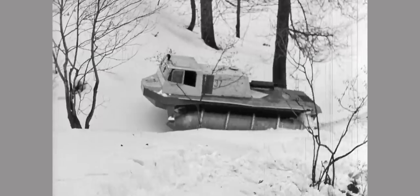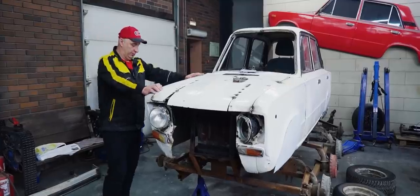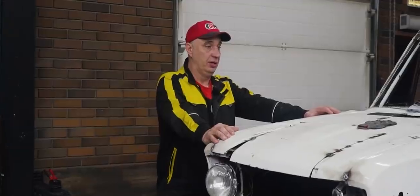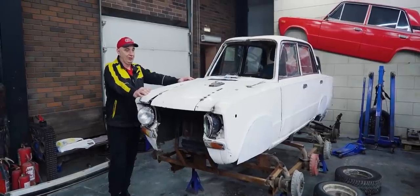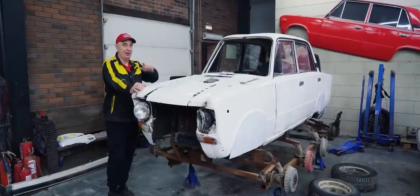And so an idea occurred to us. Since this thing is pretty much already prepared for it — well, I mean, it used to be on tracks, of course — I say we get all hands on deck, convert it to screw propulsion and see how effectively that works, how easy it is to control. I am very curious to find out how one of those is going to drive. So why don't we do the conversion and try it out then? Let's do this.